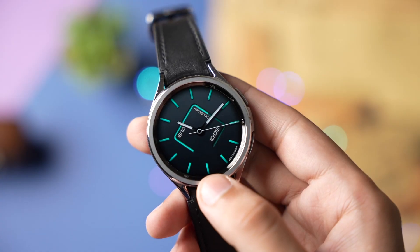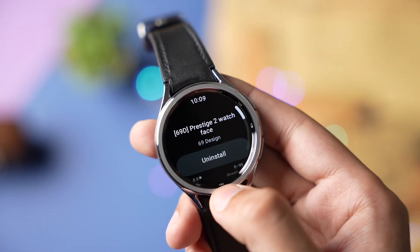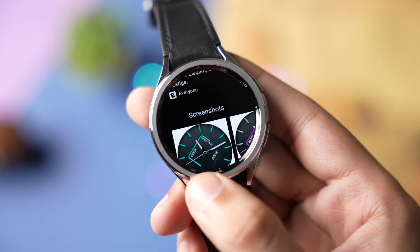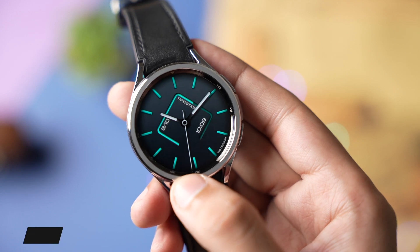Now talking about the watch face — this is from 69 Design Faces and the name of this face is Prestige 2, available on the Google Play Store. Just check out the link down in the description. For the giveaway, you can drop a thumbs up and comment down in the comment section to be selected as a lucky random winner.